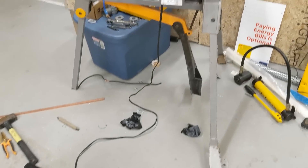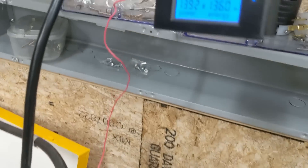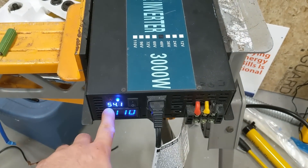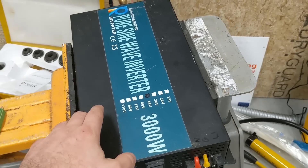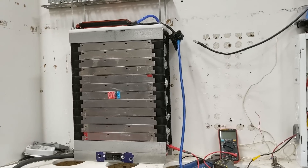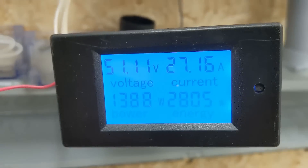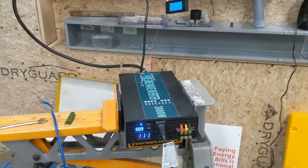We're about one hour into this test. Let's see how we're doing. We are almost at 54 volts. I think this inverter will shut itself off at 42 volts — that's 3 volts per cell because I'm running a 14S, or 14 cells in series, system. Now we're two hours into the test: 51 volts and 2.8 kilowatt hours. Looking good at two hours.